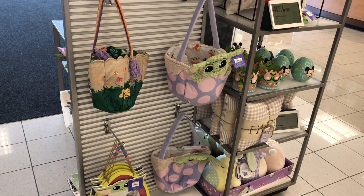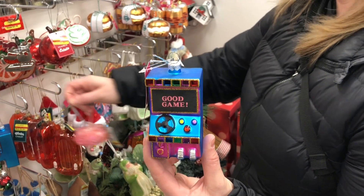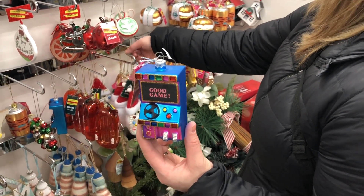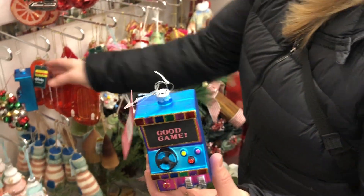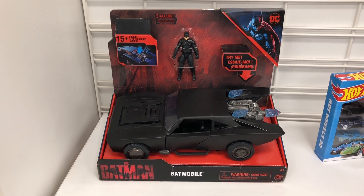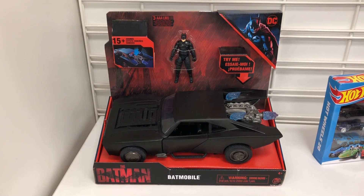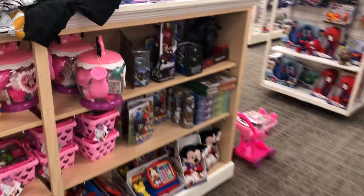I must have done two laps already in the store. This ornament was approved by Kelly — we finally found her, by the way. She might pick this up for me; it would be good on the tree. I've wanted an arcade Christmas ornament. Here's the Batmobile from the Batman movie — interesting seeing toys at Kohl's, that's a pretty cool one.